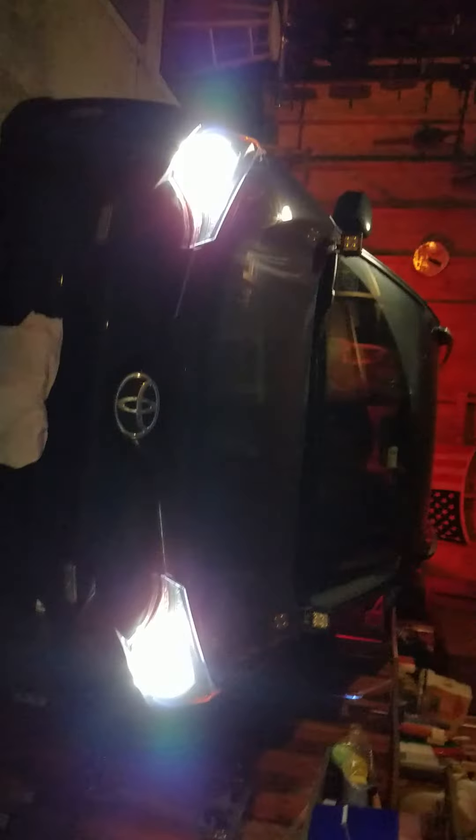As you can see, they're pretty bright — way brighter than stock.